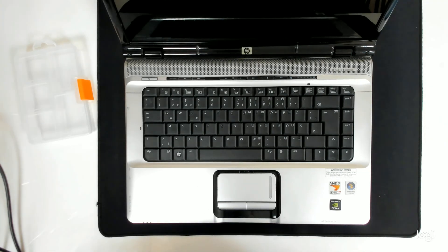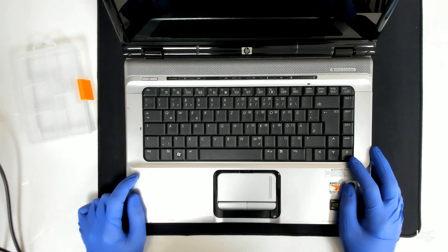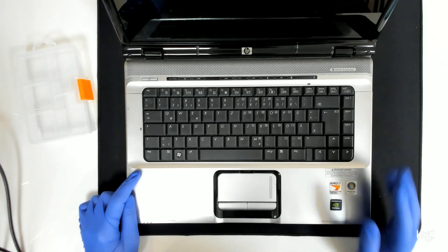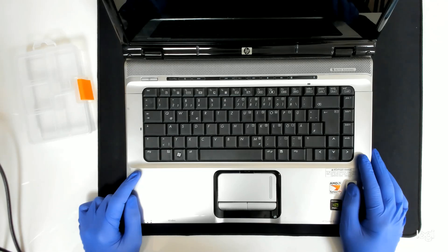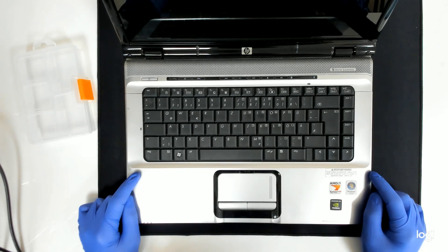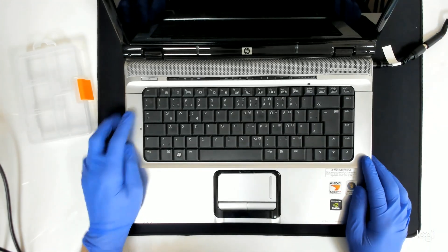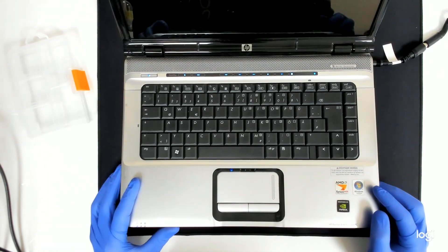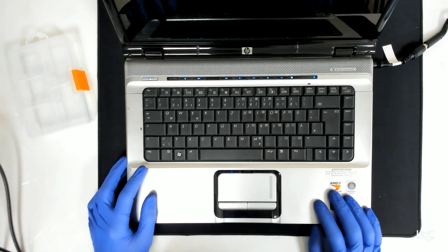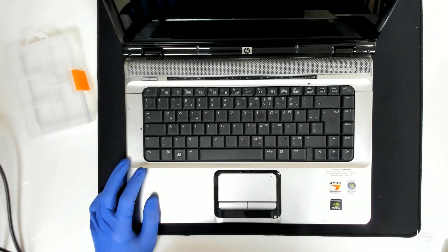Hello, today we have an HP laptop. The model is HP Pavilion DV6000. This is actually a dumpster laptop — the customer brought it, he found it in the dumpster, so he wants to know what exactly the problem is. This is a very old laptop and they have a very common fault with the video cards. When you plug the charger, we have lights but nothing on the screen. So I am 99% sure that the problem is the video card.